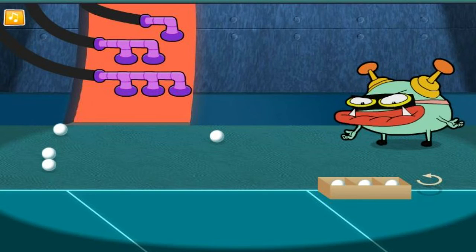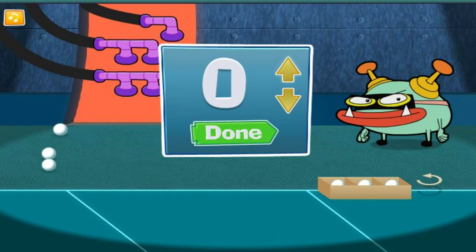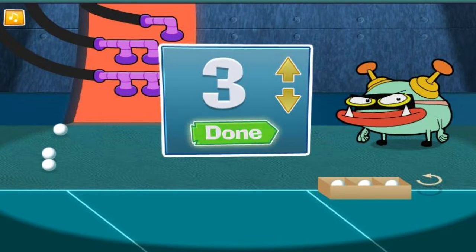The box is full! Now, how many did we put in there? Perfect!